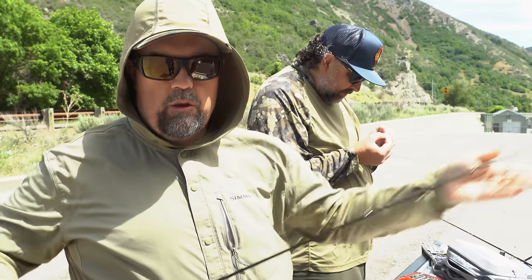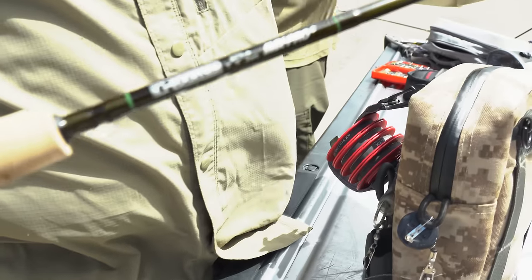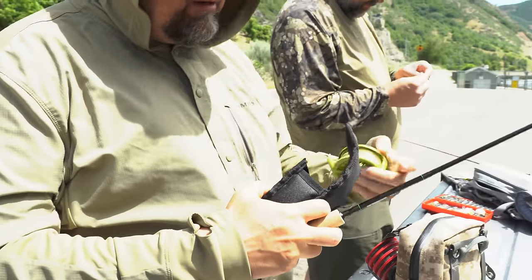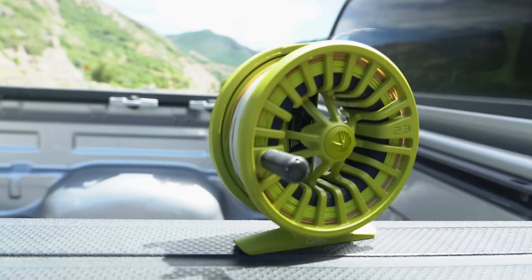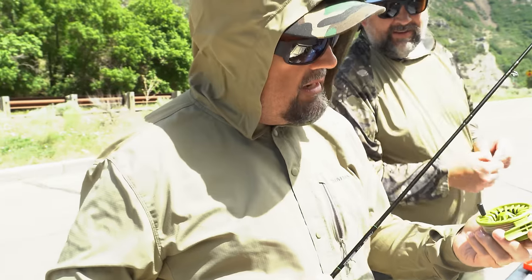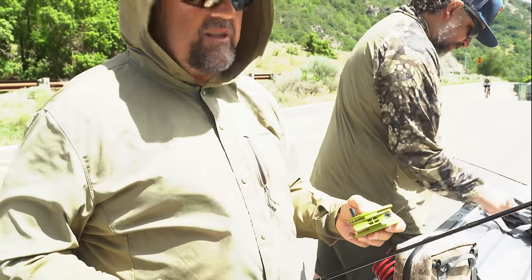So this is a three weight, seven foot nine inch small stream rod. This is going to be paired nicely with the Redington Zero in the 2-3 size. We've got the Scientific Anglers Creek Trout line — they didn't even team up for that, it's called the Creek Trout. So it's good for small creeks, small reels, small rods — big flies though.